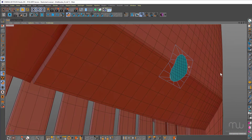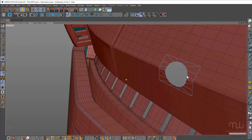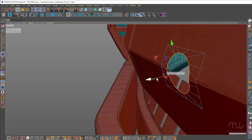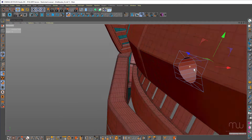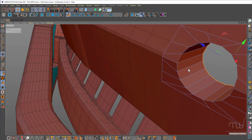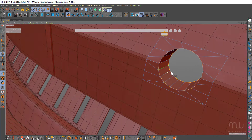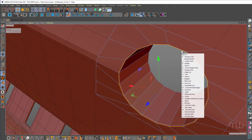Collapse that down — you've got a pretty good looking circle there. Select the edges and just extrude that back, holding down the CTRL key. Knife loop just to sharpen those edges.